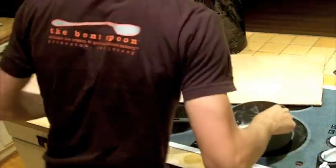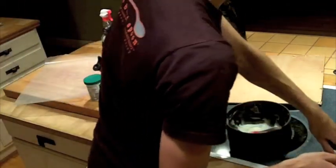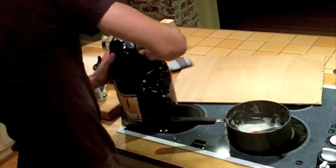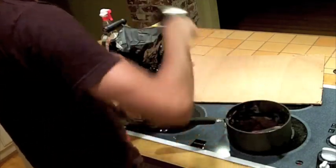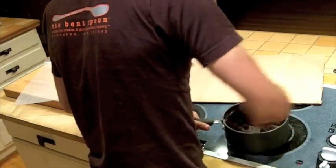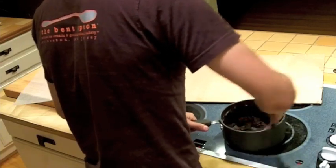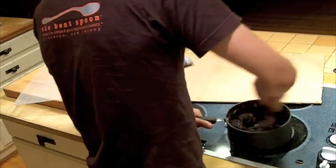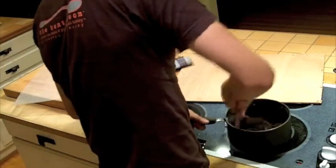Let's mix some coffee grounds in. Put a cup and a half, maybe — start with a cup and see how that mixes in. Okay, mixing in nicely. That is amazing. It's very well mixed. It's making a remarkable paste.